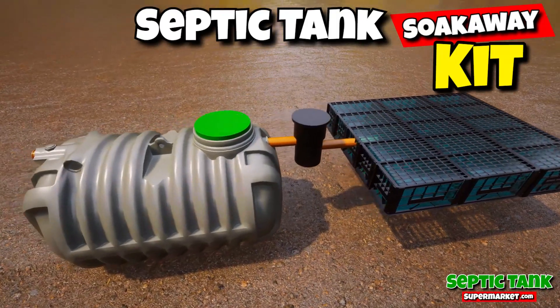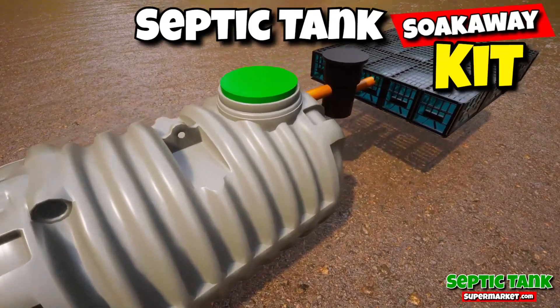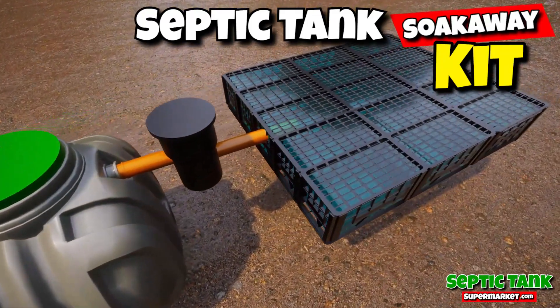These amazing septic tank kits will save you thousands of pounds. You get a shallow dig septic tank, you get the pipework, the inspection chamber, and the soakaway.